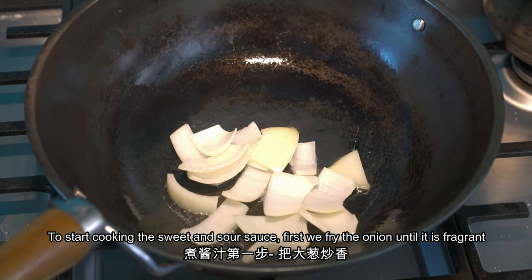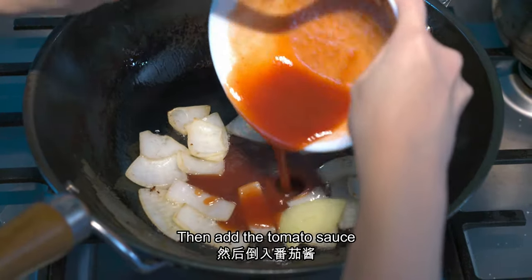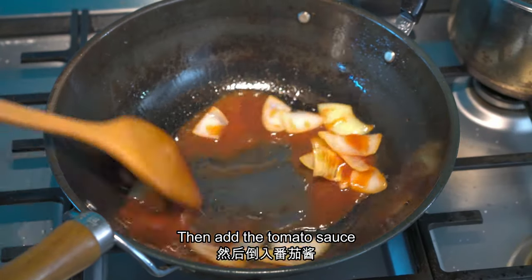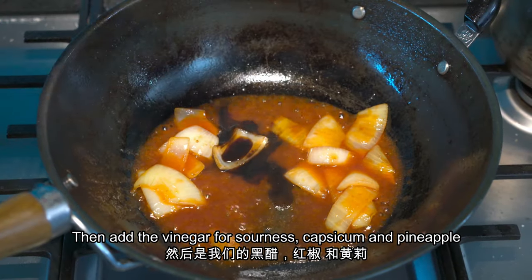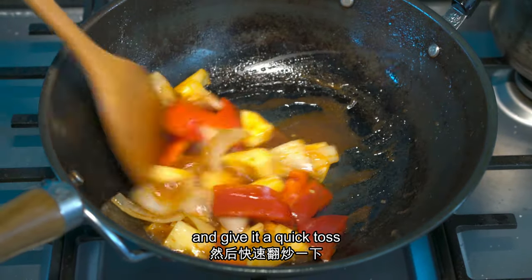To start cooking our sweet and sour sauce, first we have to fry the onion until it is fragrant. Then add the tomato sauce that we prepared earlier. And we have to add some vinegar for the sourness, the capsicum, and also the pineapple and give it a quick toss.